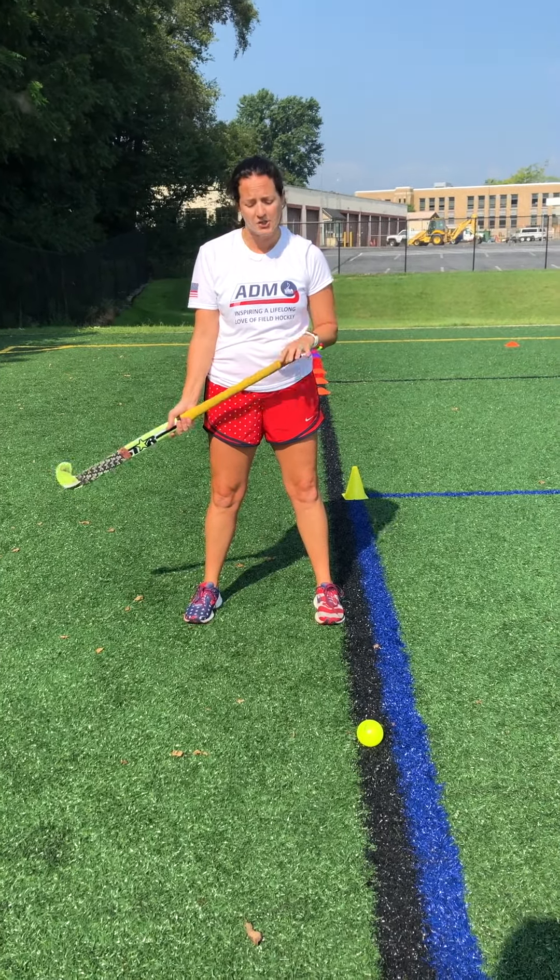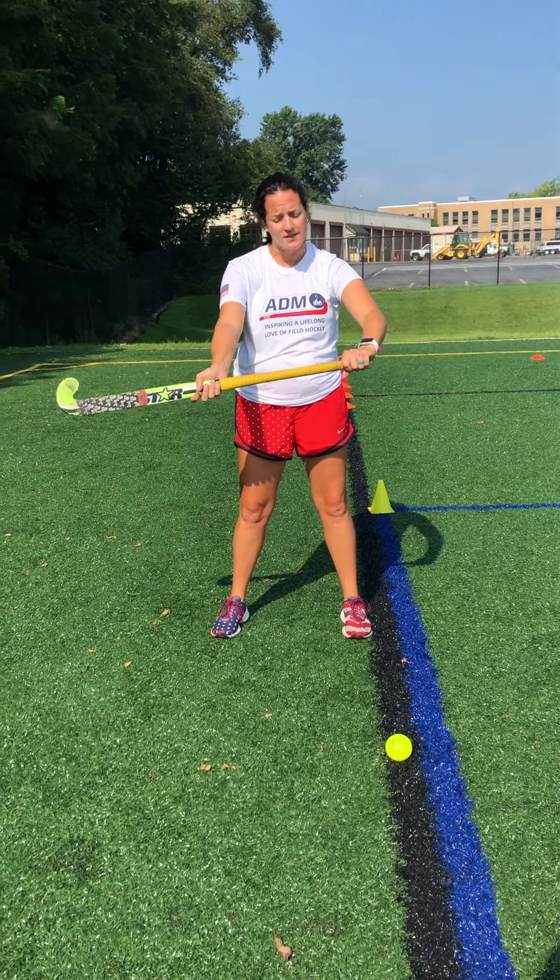Alright, in this video we're going to talk about hitting the ball. So this is really where you're going to hear about our first grip change. You've been in that basic grip for almost all of our skills thus far.